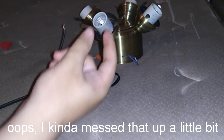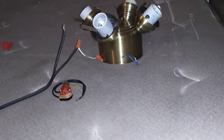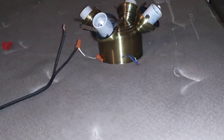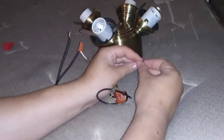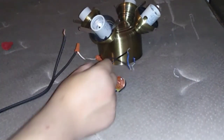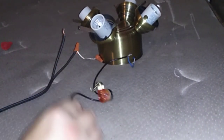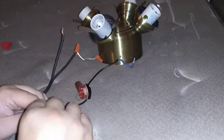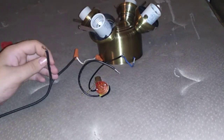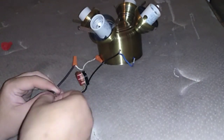There we go, got it unwrapped pretty quickly. We need to discard that, we don't need it. So yeah, go ahead and start twisting these wires together. We're just going to create a bridge on only one wire — one wire from the pull chain goes to one side, one wire from the pull chain goes to the other side, connecting the wire from the object and the main power wire.